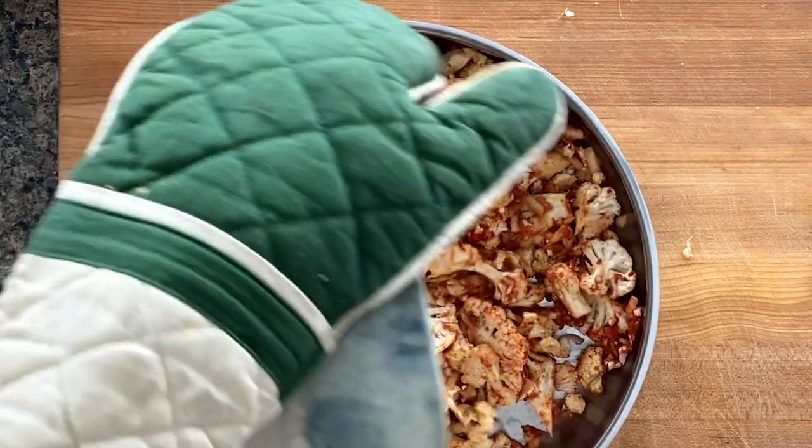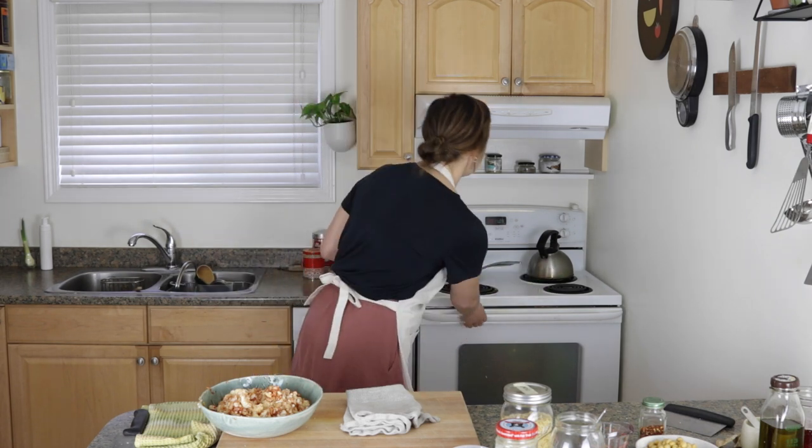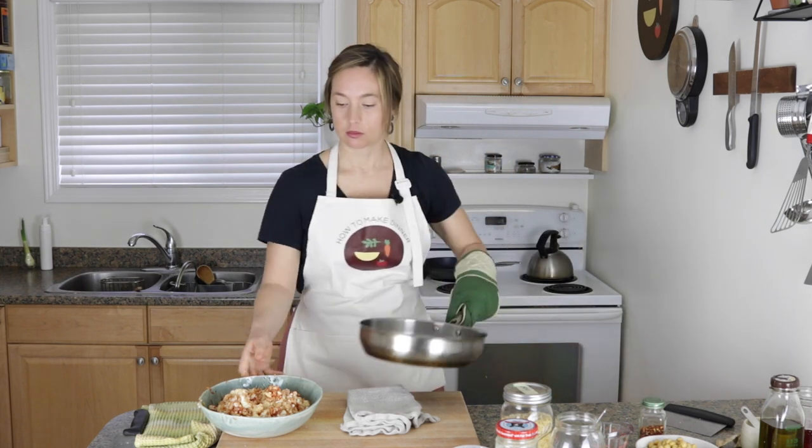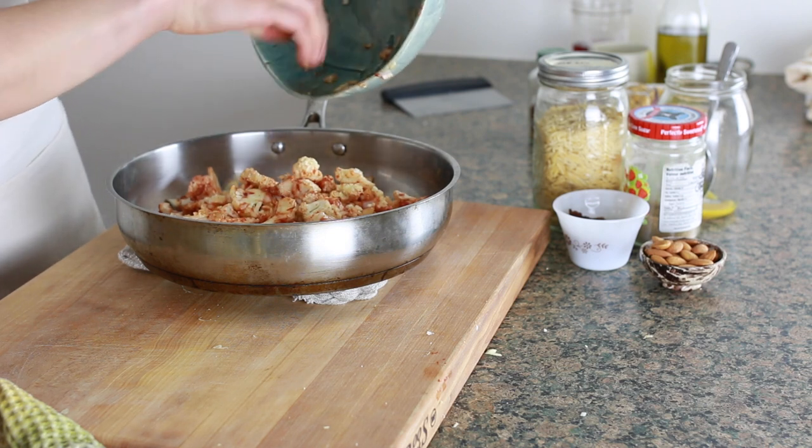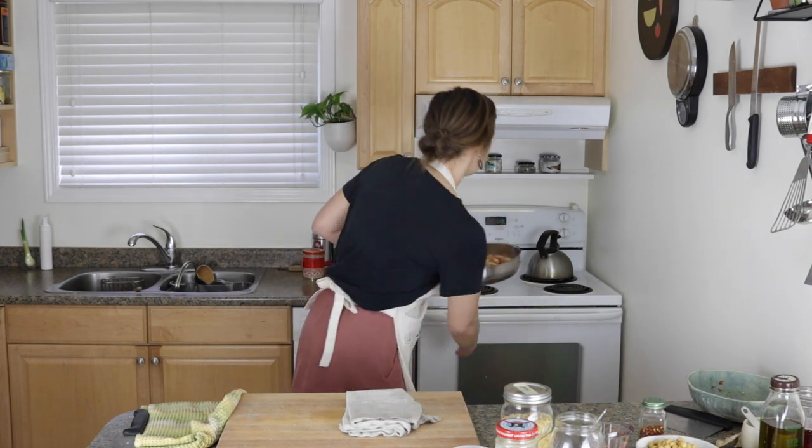I'm going to wash my hands. Now that the oven and the pan are really hot, I'm going to take the pan out, dump the cauliflower mixture in, and throw it back in really quickly. Then just leave it in there for a good 10 minutes — it might take 12 to 15 minutes depending on how hot your oven is. It's just a matter of getting some nice browning on the cauliflower.